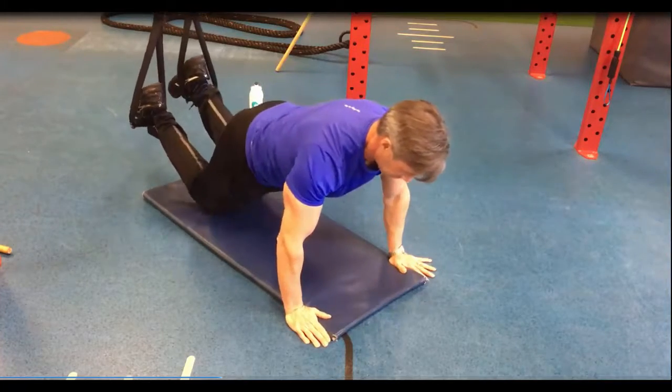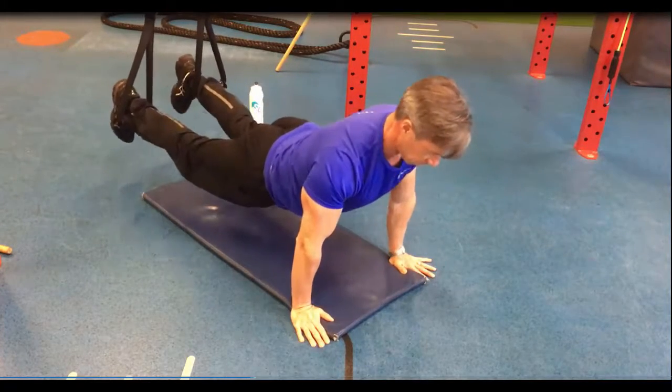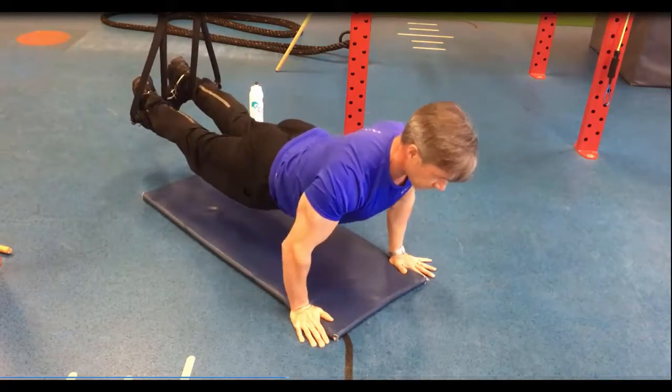Then you're going to get into a push-up position. Squeeze the backside tight and squeeze the abdominals tight. Really important that.